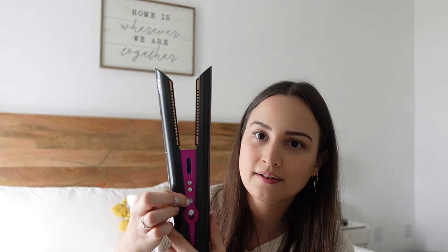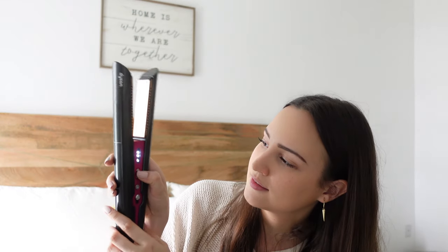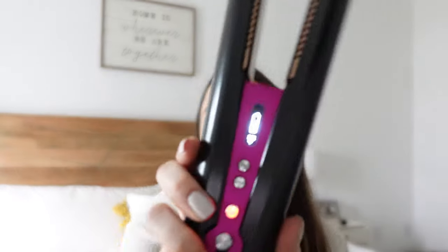Getting into the specs of the Corral — it has an OLED screen. To turn it on, hold the power button, then hold the plus button to select your temperature. You have three options: 330, 365, or 410 degrees. I personally use 365, the middle setting, which works well for my hair. A beep lets you know when it's ready to use, and the screen shows remaining battery. To turn it off, hold the power button; it will flash red until fully cooled, then you can store it away.